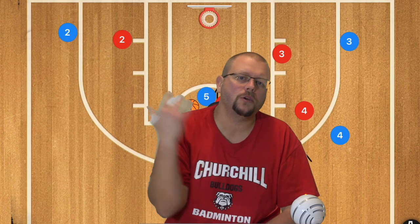I hope that these basketball plays help your team win more games. Make sure to check out my complete guide to the five-out offense down in the description below, and I'll see you guys next time.